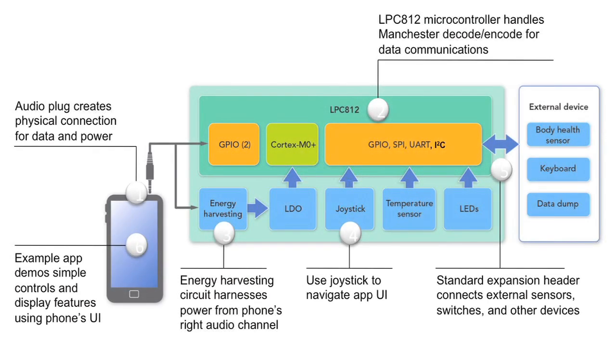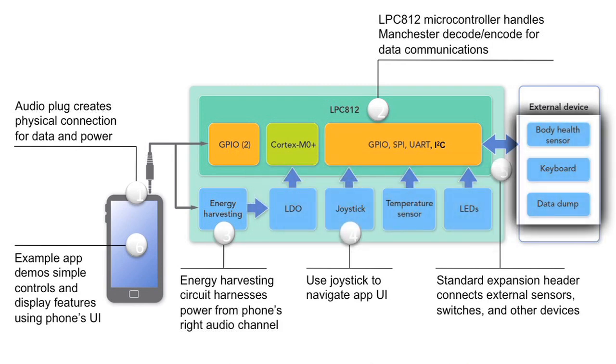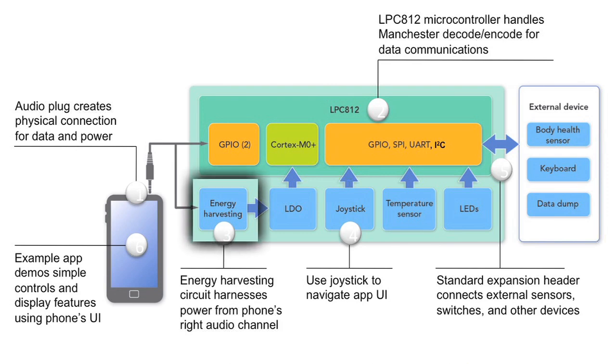Let's take a closer look at the smartphone QuickJack solution and how it works. The board is based around the LPC-812 microcontroller, which provides all the control for the LEDs, the temperature sensor, and the joystick — as well as any external sensors you may want to add. The connection to the smartphone is made through the audio connector, and one of those audio channels is used for energy harvesting, powering the board without the need for an external power supply.